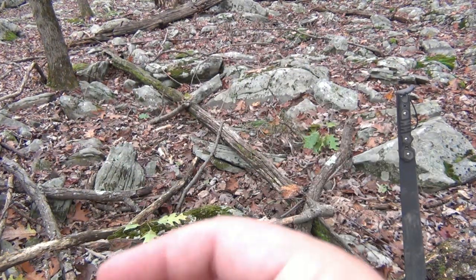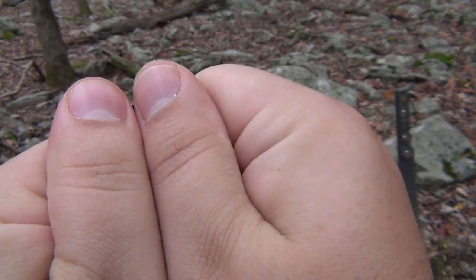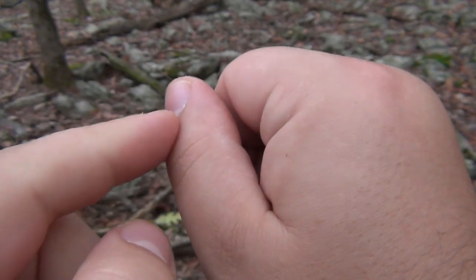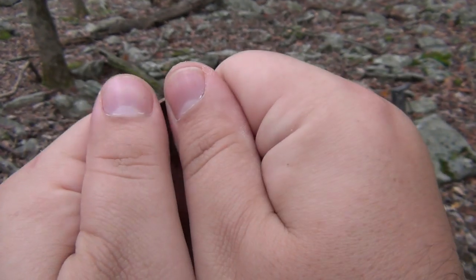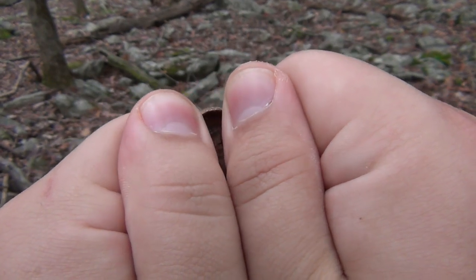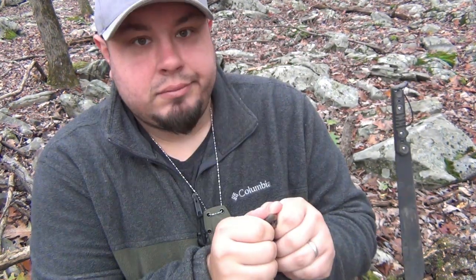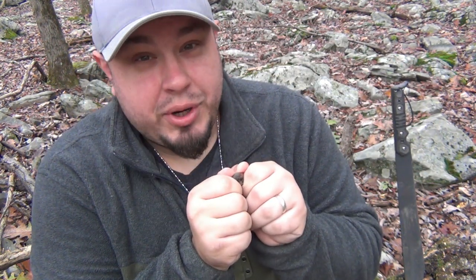So you take your cap and put it in between your thumbs — let me get behind the camera for this. You're going to take your thumbs just like this and rest them over the cap, leaving just a little piece open. Right where my knuckles are on the thumbs, I'm going to rest my lips and blow into it. If it doesn't make a whistling noise right away, make the opening bigger or smaller and move around a little — just finagle with it until you get that whistle. It makes a pretty loud whistle.